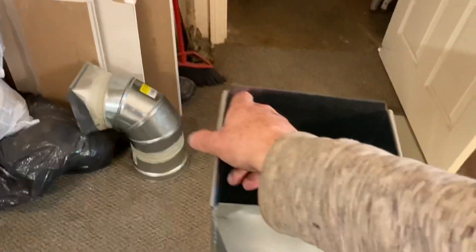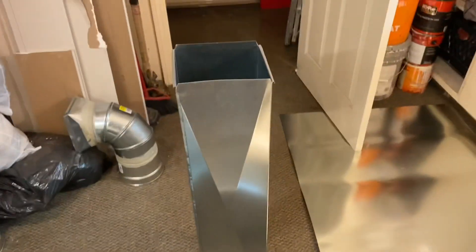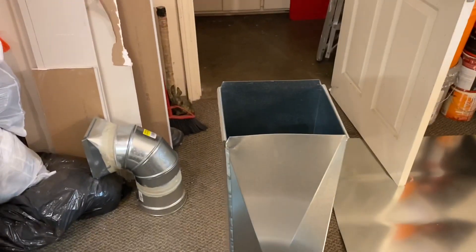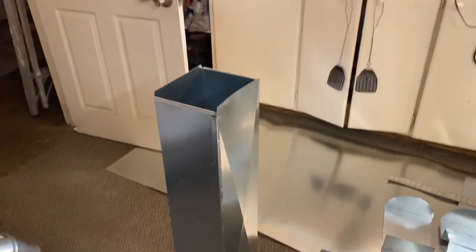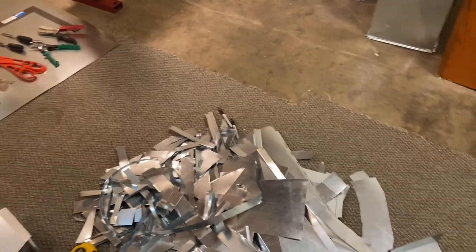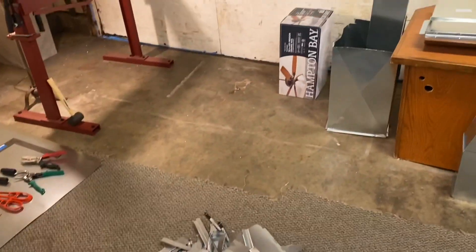Here's one example of a 36 inch duct segment. I could only make 36 inch segments because my brake was 36 inches. This is probably an eight by seven inch duct, 36 inches long, and you can see the cross brake. There are all my scraps in the middle from the entire job.